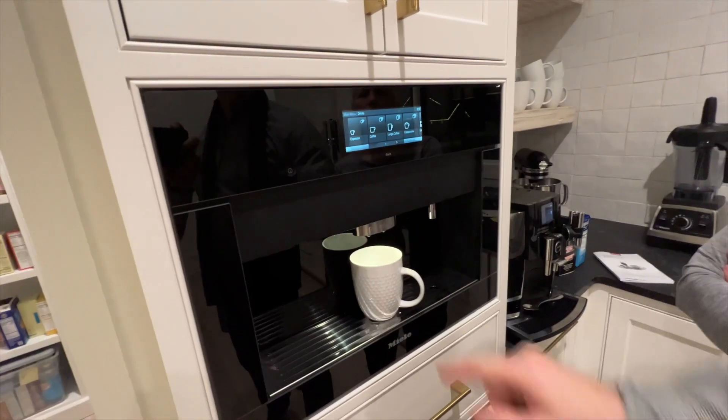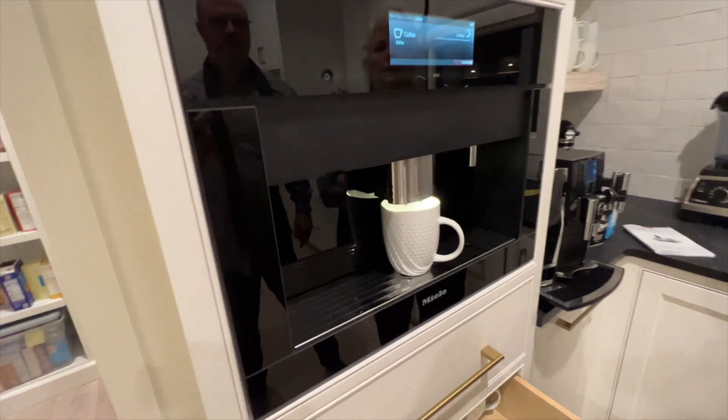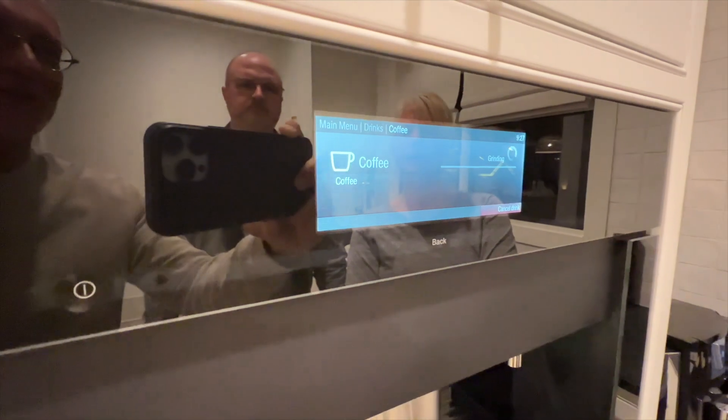So let's do just a coffee. It's got to grind it and everything. Oh my god, I thought it was going to crush the cup. So this is what's happening right now — it's grinding the coffee.